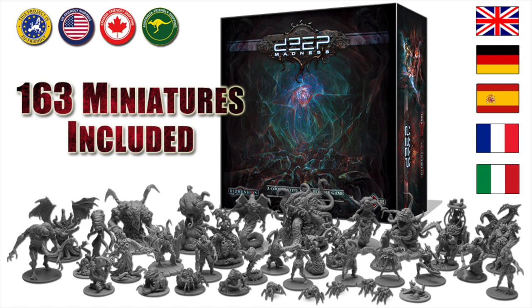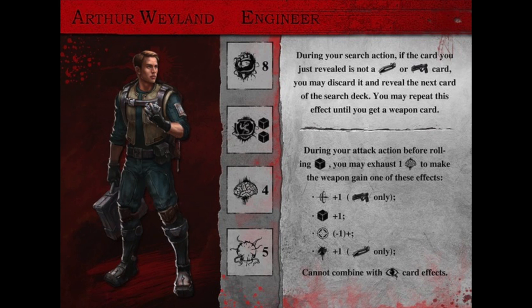Hey everyone, welcome to Watch It Paint It. In this video we're going to be painting another little fella from Deep Madness by Dimension Games. This is currently on Kickstarter - their second printing. If anyone would like to check that out, I'll leave a link in the description below.